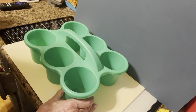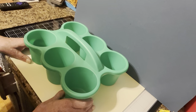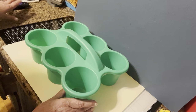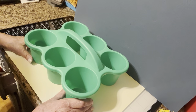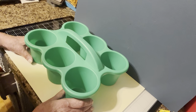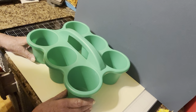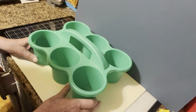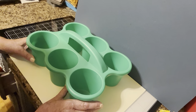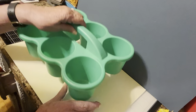We have a local convenience store that makes the most awesome iced coffees, and sometimes we go down and get the specialty coffees for a treat. They're really quite inexpensive, especially when you compare them to places like Starbucks. This way, if we have folks here, or if we go anywhere we're getting drinks, these are a lot easier. Even when we go to our minor league ball game and take the kids, this is nice because they don't give you the carriers.